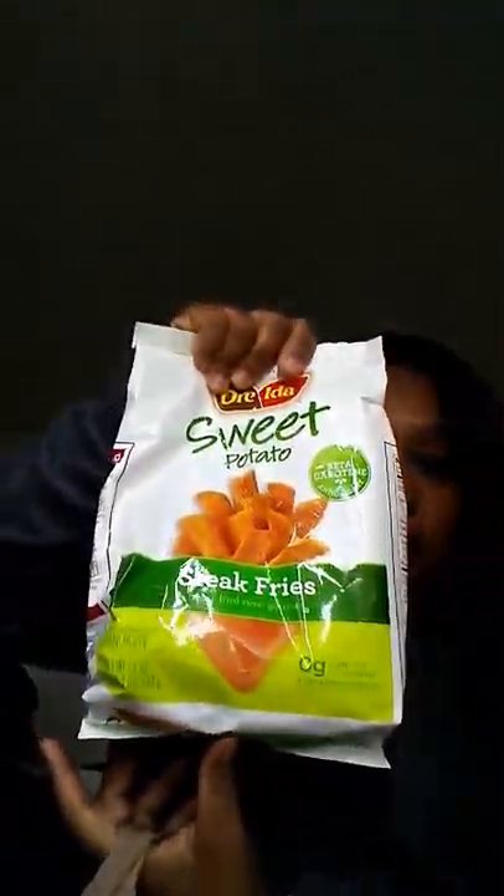Me and my oldest son love sweet potatoes, and they had the Alexia sweet potato steak fries — I've never seen the steak fries before, so I thought that was pretty cool. I'll be munching on those. I also love fruit, even dehydrated fruit, so I got three of these all-natural freeze-dried crisp snacks: one in peach, one in pear, and one in strawberry. They're so good for a snack and healthy.